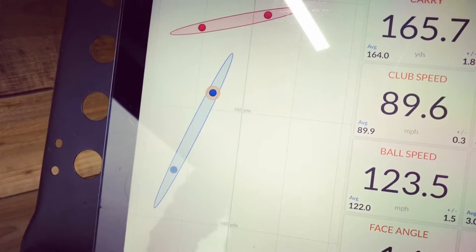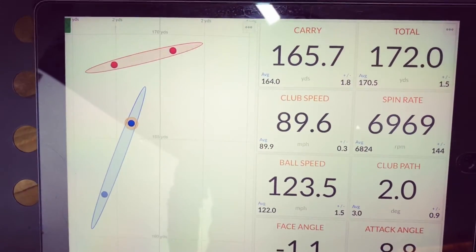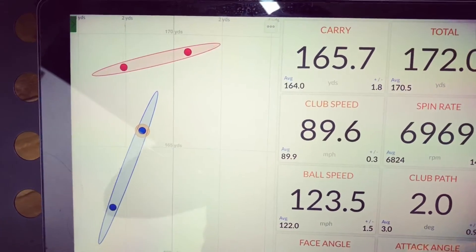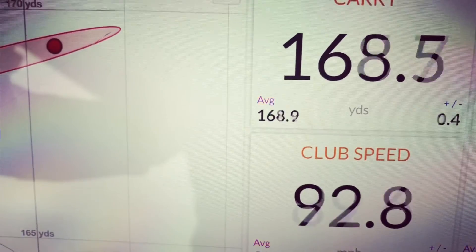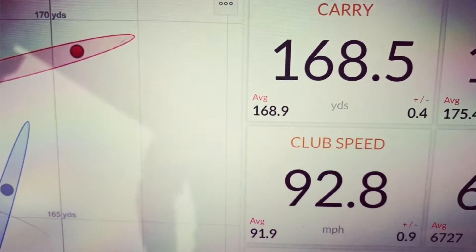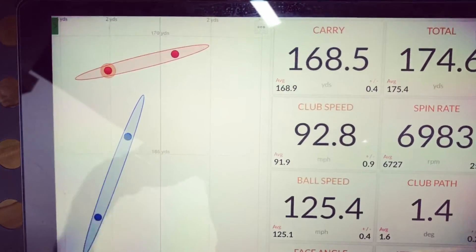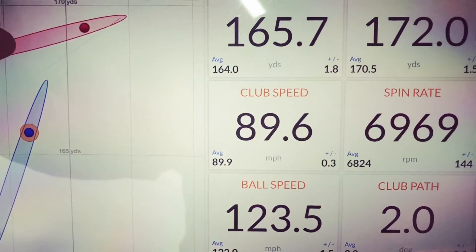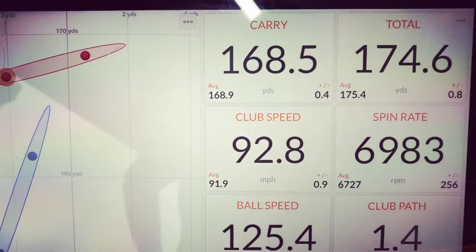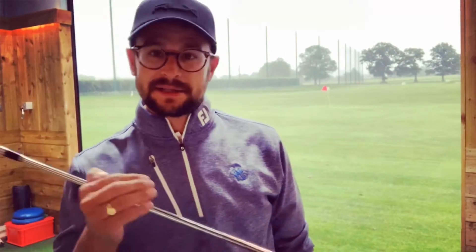The blue ones are our range balls, the red ones are the Pro V1s. As you can see, there's a little bit of difference between the distances — our average with the range ball is 164 compared to 169, so about five yards difference. The spin rates average is not too far off each other, which is good. Based on that, we can assume about a five percent difference in distance.